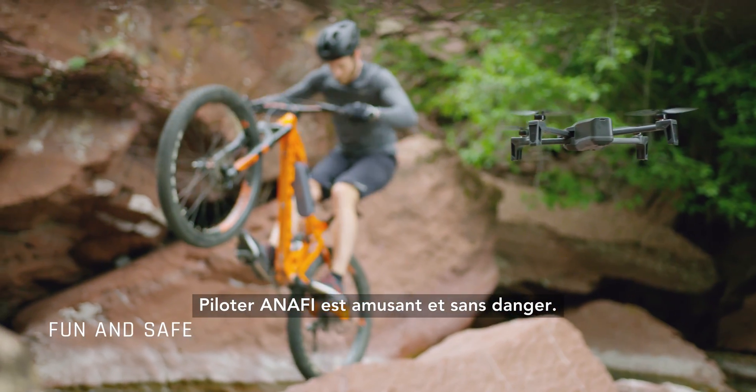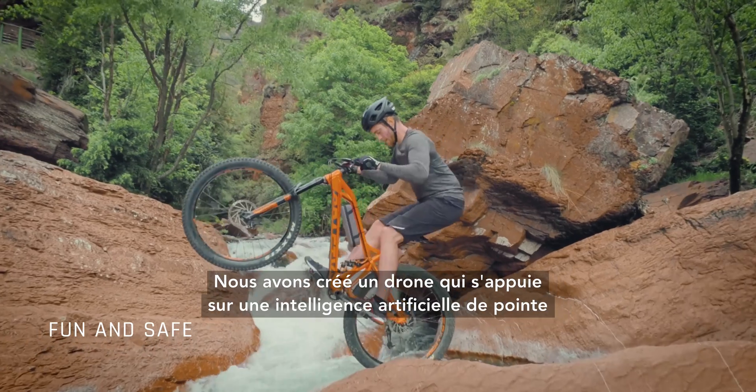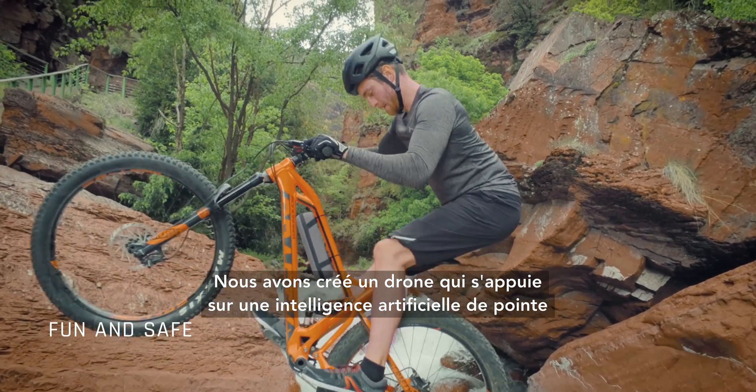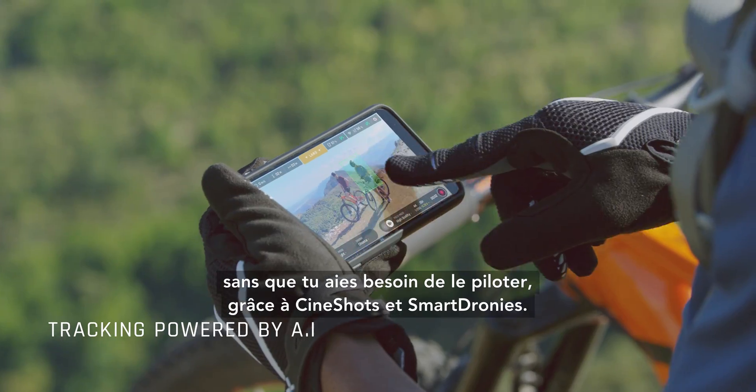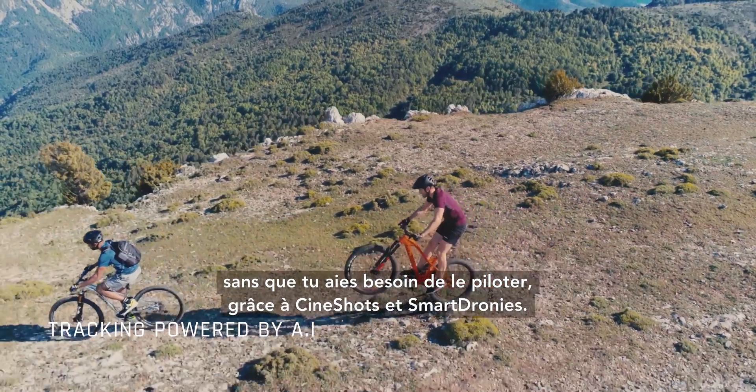Piloting an AFI is fun and safe. We created a drone that is powered by cutting-edge AI, and can follow you on the go without you piloting the drone, thanks to Cineshots and smart dronies.